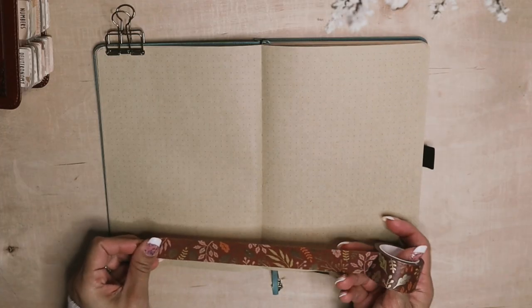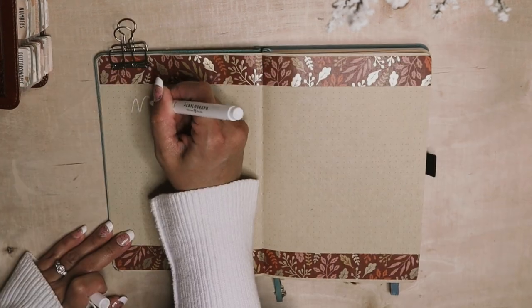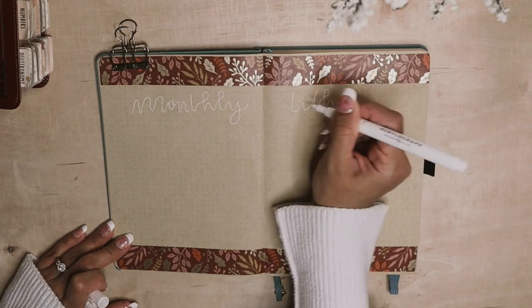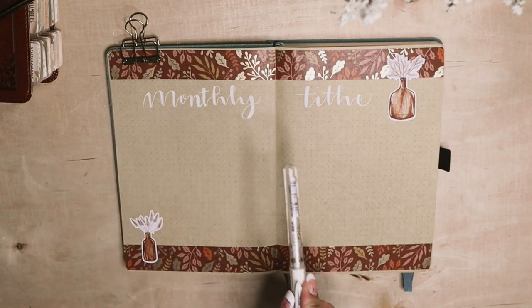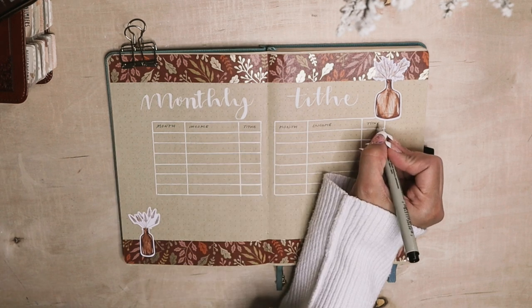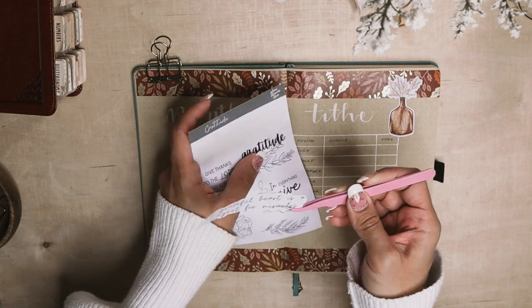Next I'm working on a tithe tracker — this will include all of the months of the following year. It will be helpful so that I can keep track of the income source and the tithe amounts. For decoration I used the foiled washi by Archer and Olive, Paper Minty and Art Studio Leia floral stickers, and the gratitude sticker is from Plant Dream Live.